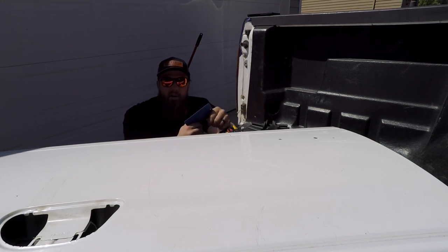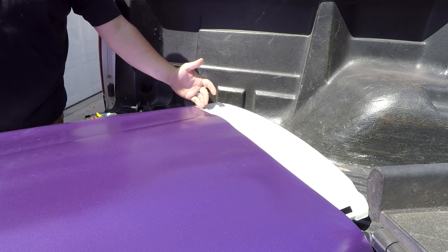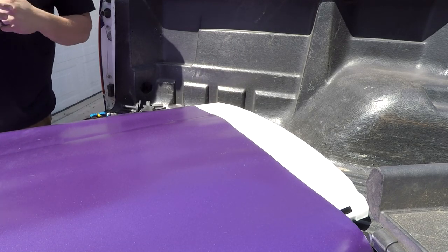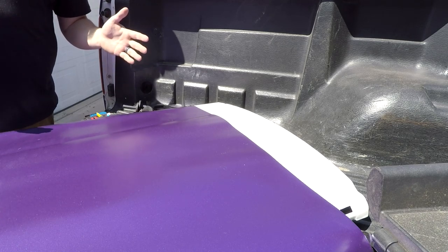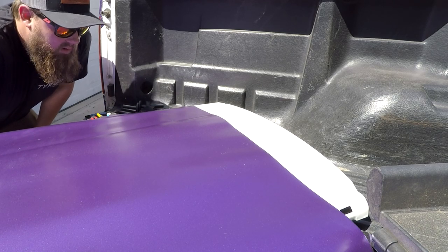I'm going to get the vinyl out, lay it on here, show you guys how short I am, and try to stretch it to make it work. This roll is five feet wide and the tailgate is apparently five foot five, so it'll be a challenge. As you can see, I'm about six inches short. It's going to test my skill and really test the material. Also, slight change of plan — the tailgate was up in the bed but that space was too tight, so I moved it to the ground on top of the wrap box in the shade.